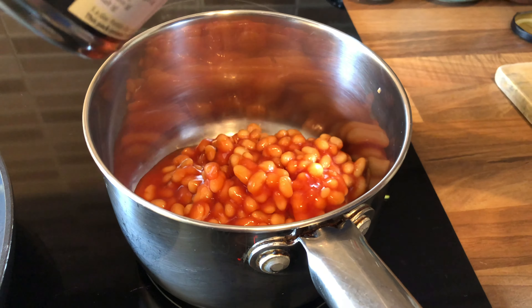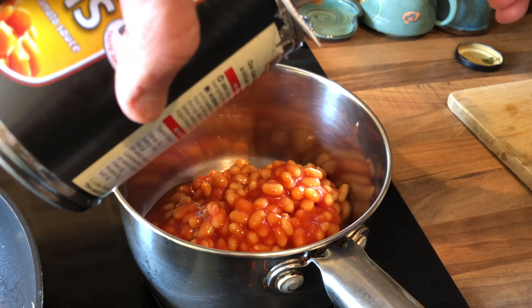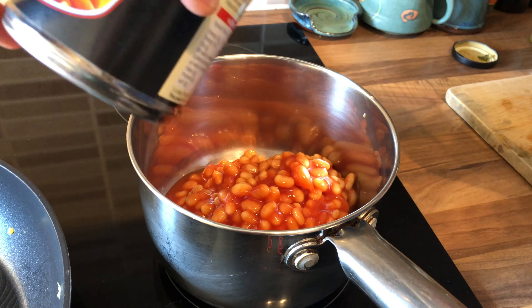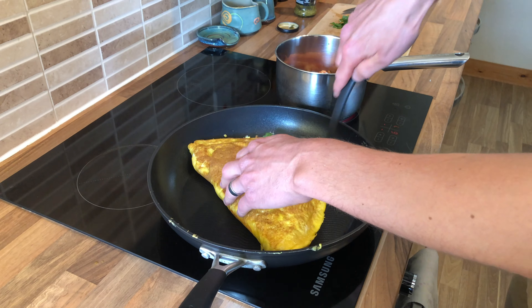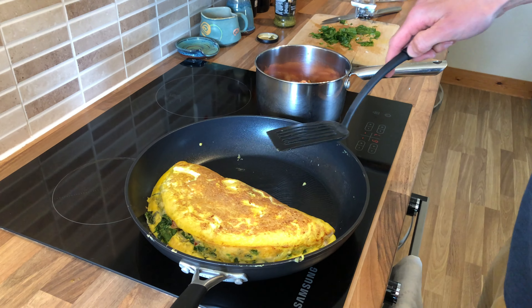Took a long ride today so we need to feed the carbs and the baked beans. Oh, beautiful.